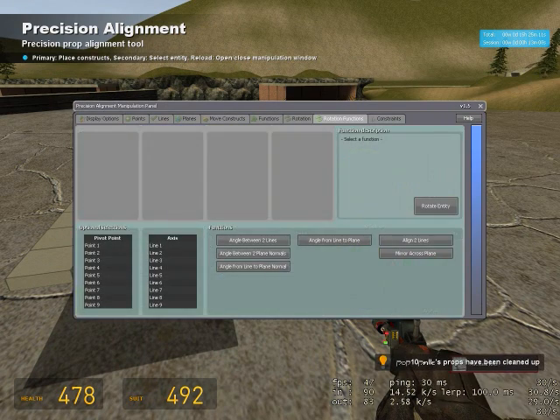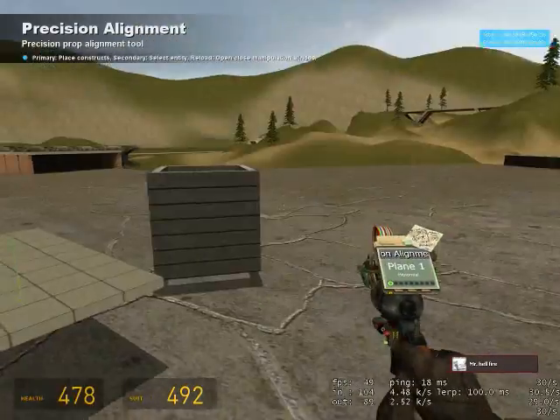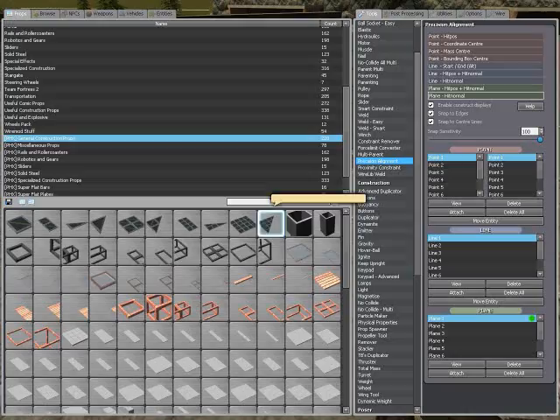Go ahead and find the rotations and functions tab and click the little button, then plain one. Then while holding down shift, click rotate entity. Now it's mirrored over.